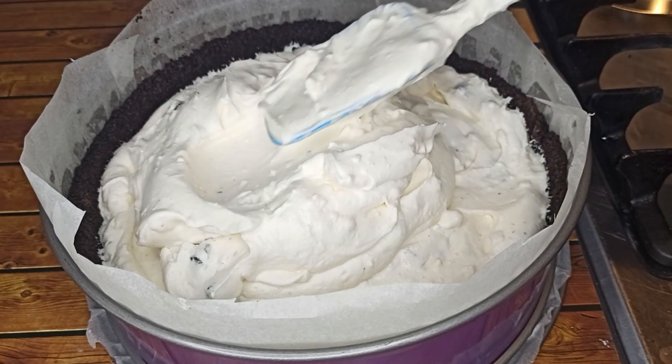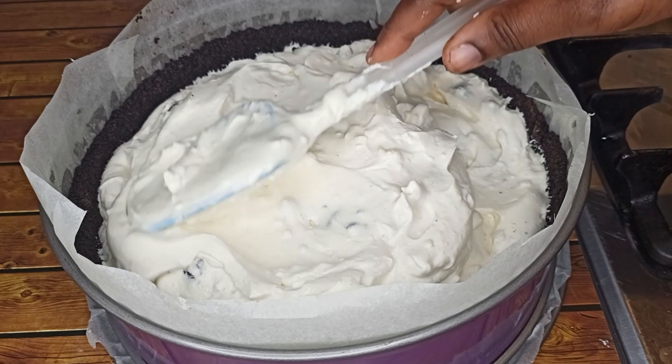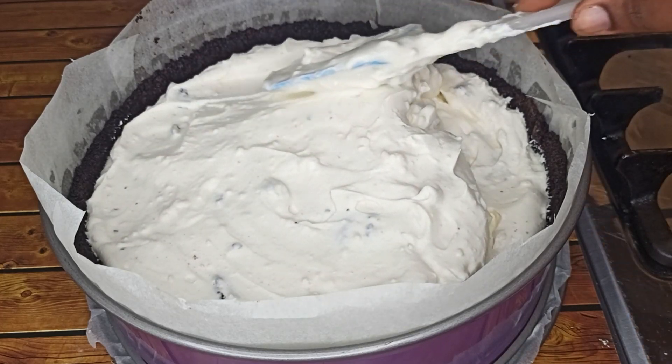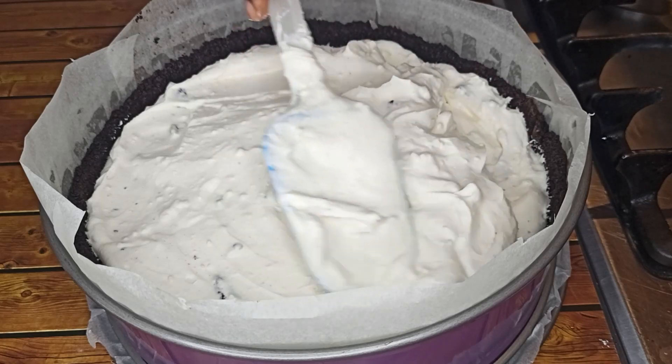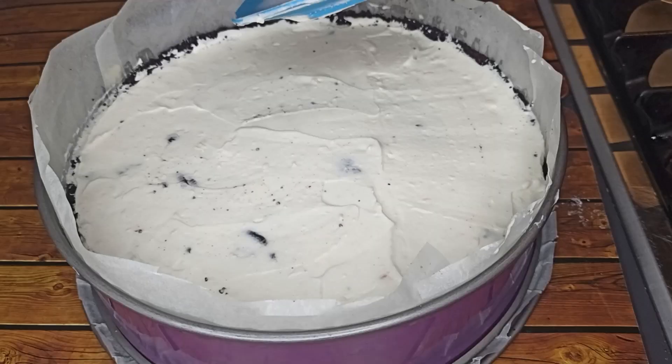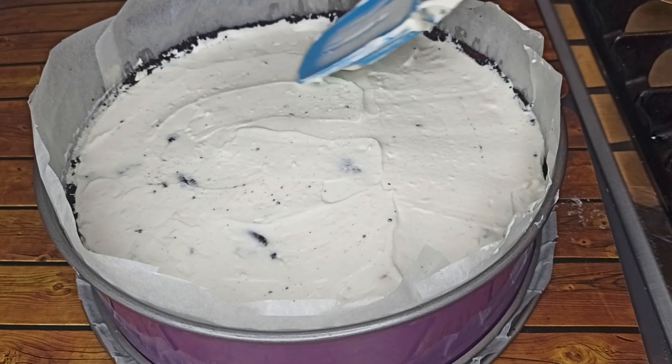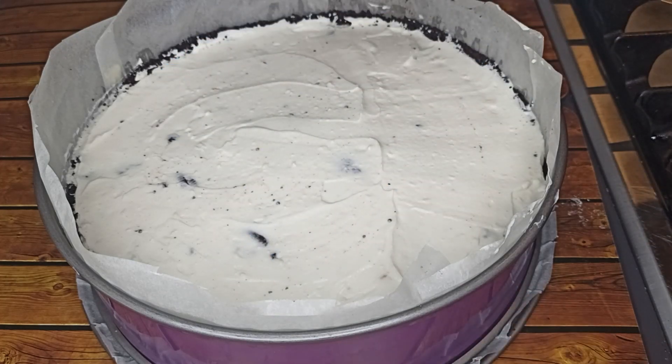Level it out. After you are done, put it in the fridge to set for four to six hours — overnight is even better.